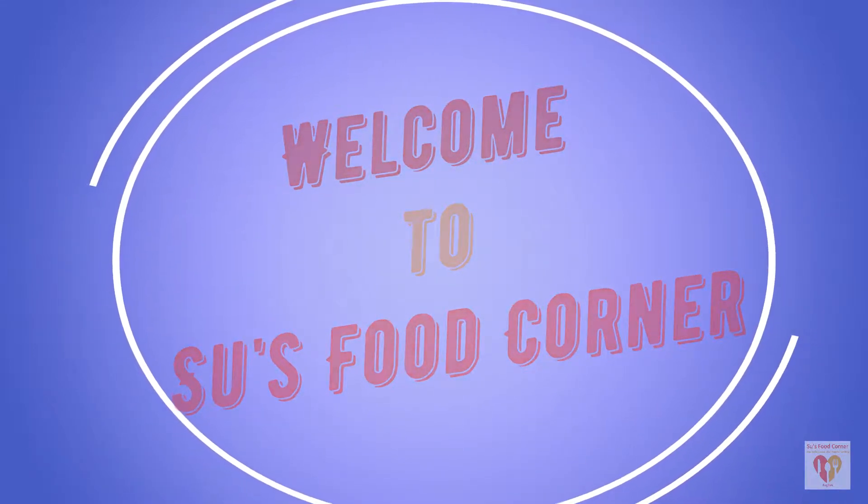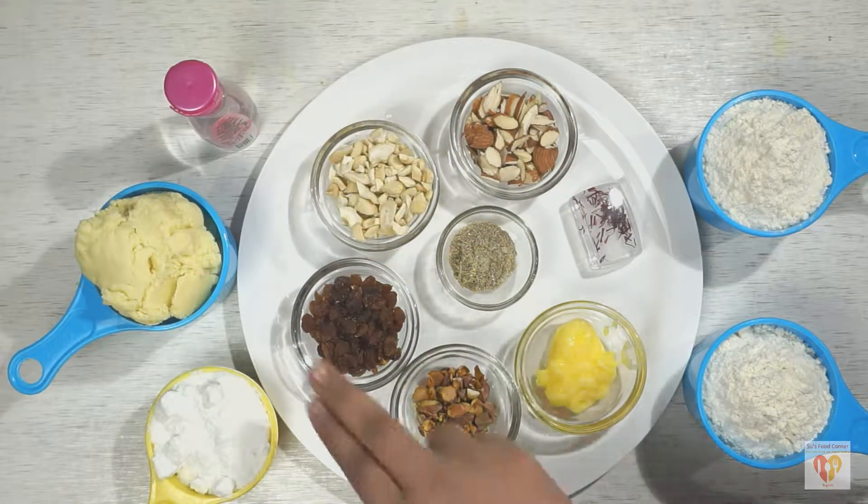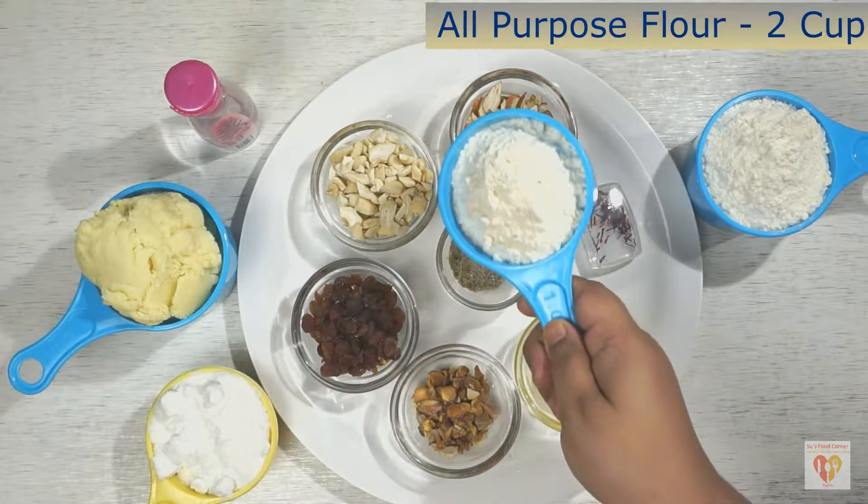If you are new to my channel, please subscribe and don't forget to click the bell icon. So let's see what ingredients we need to make these yummy Gujiyas.